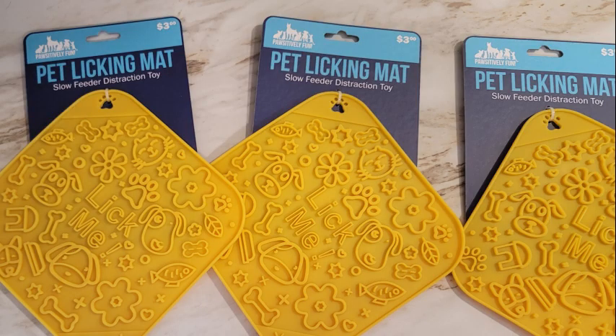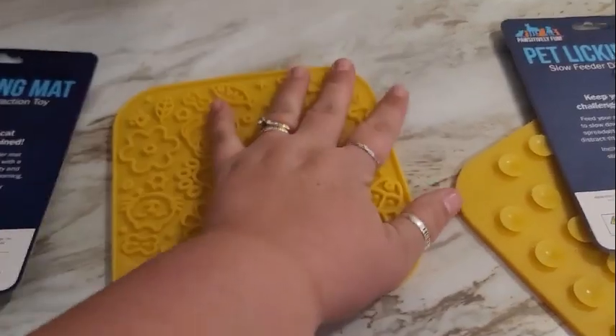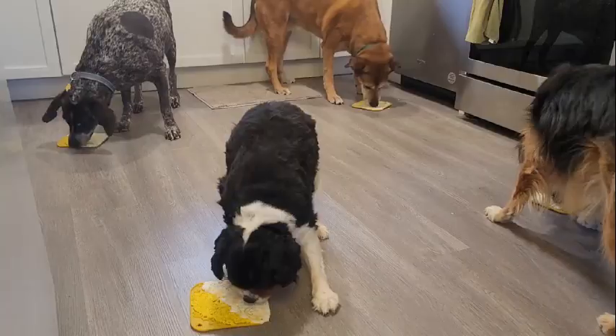Hey guys, Jill here from Ask a Vet Tech. Today we're going to talk about a pet licking mat. A lot of people have heard of them but don't really know what they're used for. Today we're going to do a deep dive into what we can use them for, what we can put on them, and there'll be some video of my dogs using them at the end.